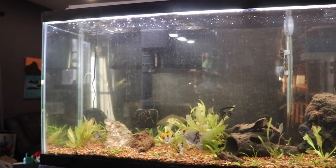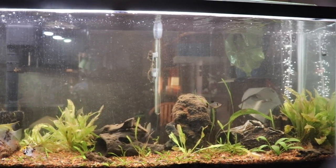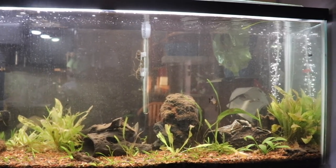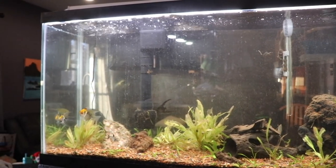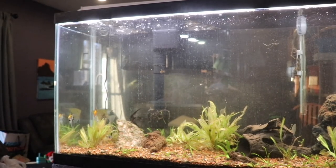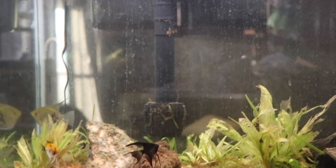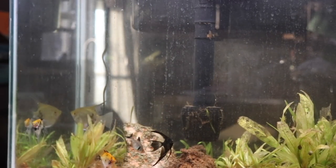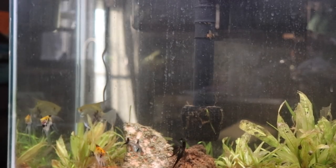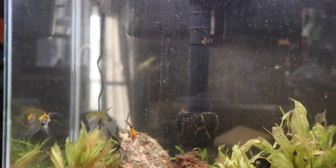About an hour later, you can see the tank is almost crystal clear. There's still some floating debris but I'm sure in the next hour or two it'll also be gone. You can see some debris stuck to the bottom of the intake — that's actually what I want. When I clean it off, I put a big net underneath it, unplug the filter, everything drops into the net, then I lift it out of the tank.